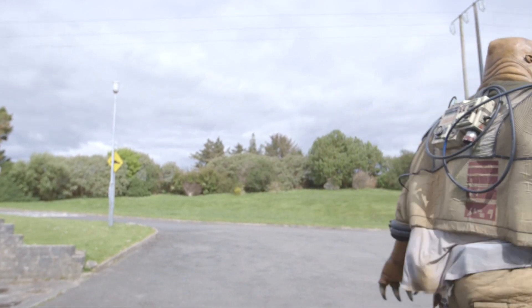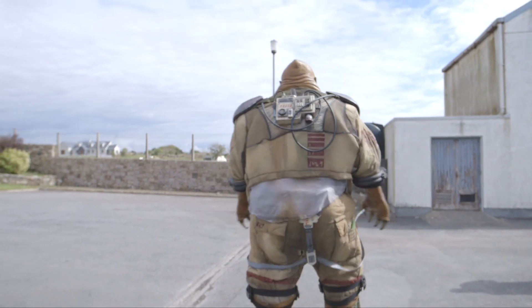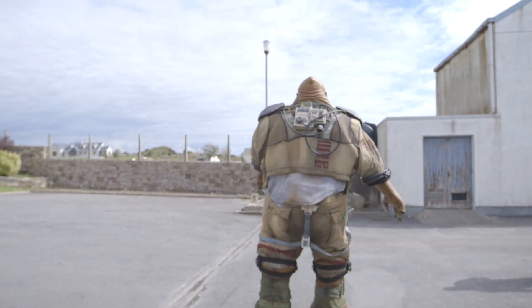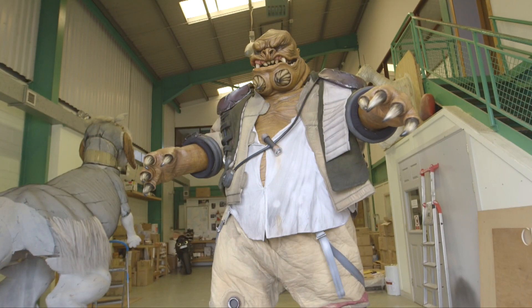The foot weighs about 20 kilos and the whole costume weighs about 70 kilos. You've just got to try and lift each 20-kilo foot as you walk, and it's really hard to wear for anything more than 30 minutes at a time. You've got to be some kind of Superman to do that.